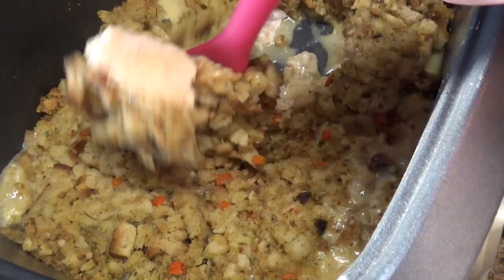Hey y'all, today we're gonna be making a crock-pot turkey stuffing casserole. Oh, I'm having a whole lot of fun. Oh my goodness, it smells so good.